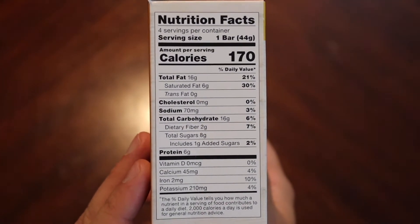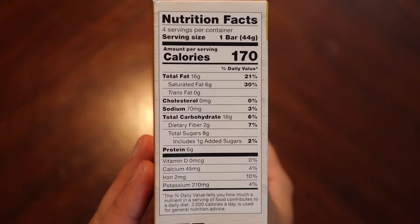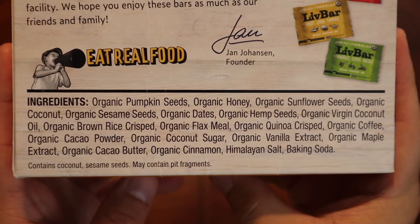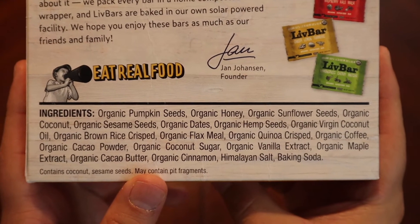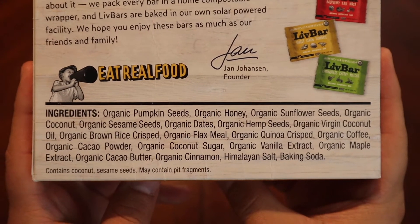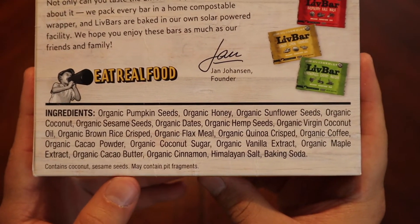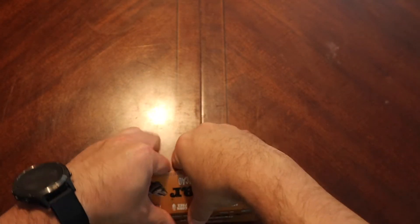Nutritional facts: 170 calories per bar, quite a bit of fat, not much sugar — which is good. Now here's the ingredients list — very basic, all stuff we recognize. I'm liking the look of it: pumpkin seed, honey, sunflower seed, coconut, sesame, dates, hemp, coconut oil, brown rice crispy, flax meal, quinoa, coffee. The ingredients list looks awesome.